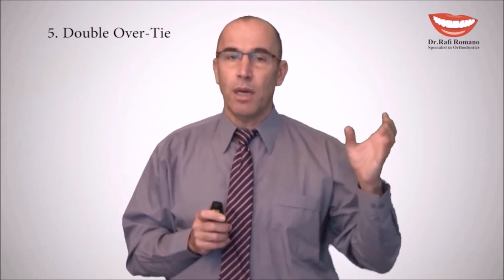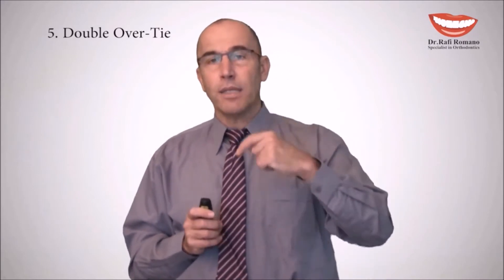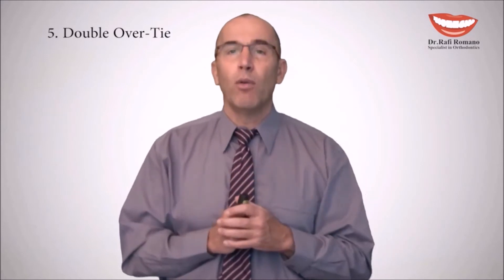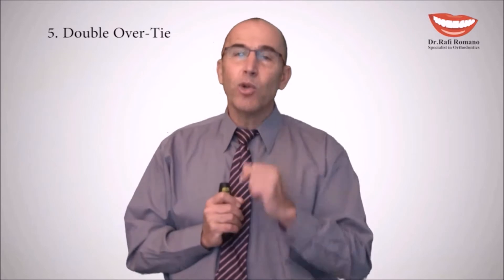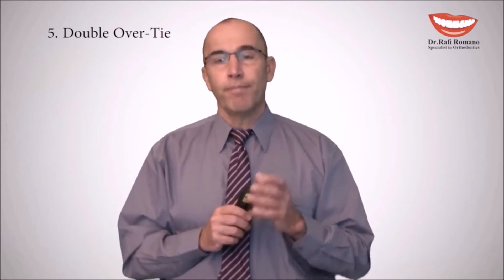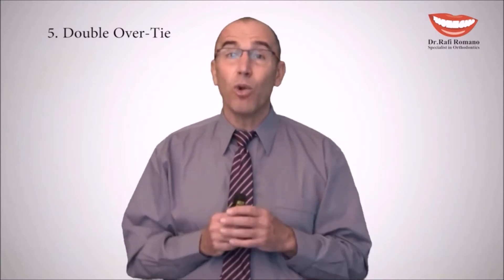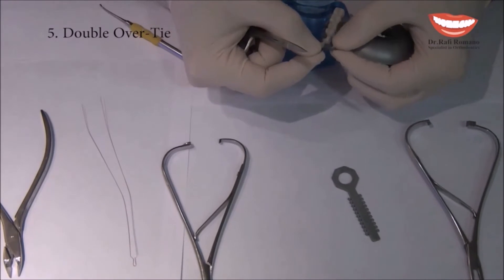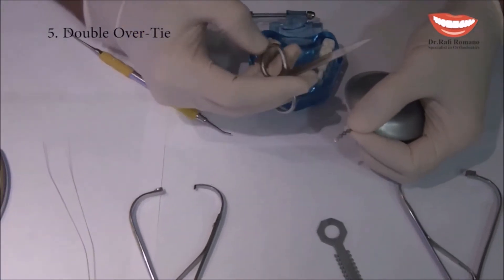This can be done either with an elastic manner using an elastic chain, or with a metal ligature. We will see in a hands-on demonstration both Double Overtie methods, including one called the German Overtie, which was initially presented at a German Lingual Society and is therefore called the German Overtie. Now I will demonstrate one of the most popular ligations in lingual orthodontics: the Double Overtie.